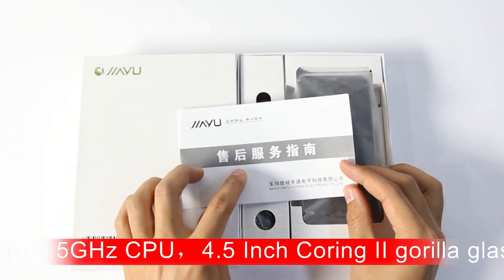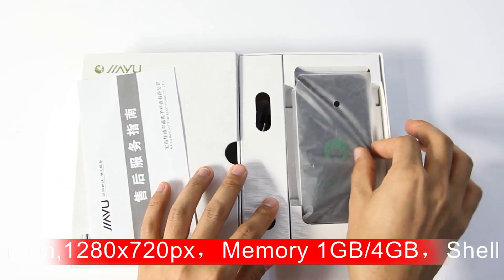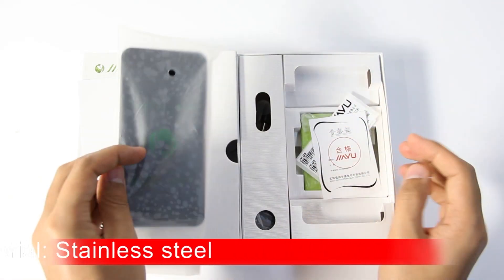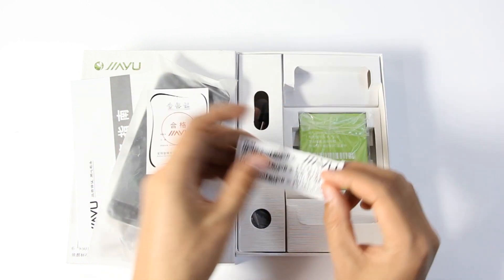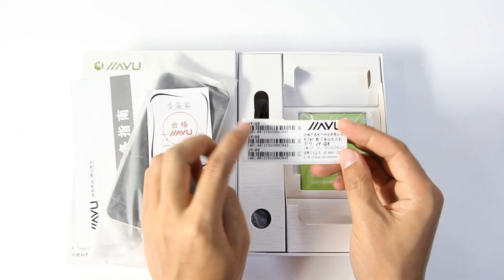First of all, this is the product manual, and you can see the product information. This is the machine — later we will check the detail. And this is the International Mobile Equipment Identifier for the G5.